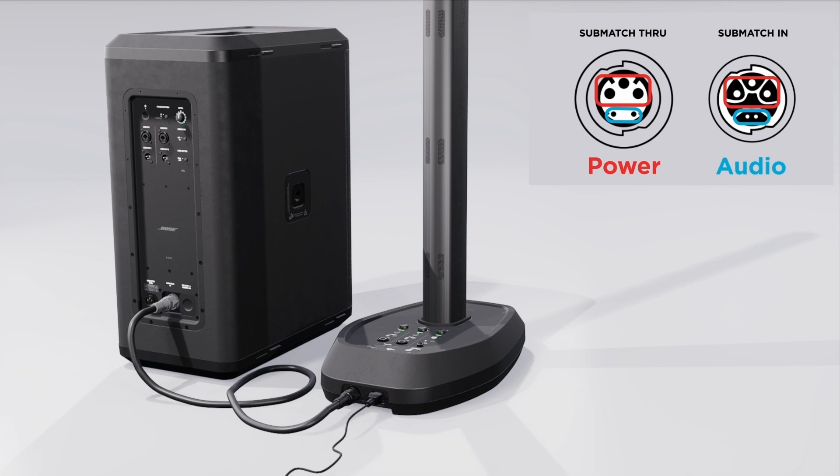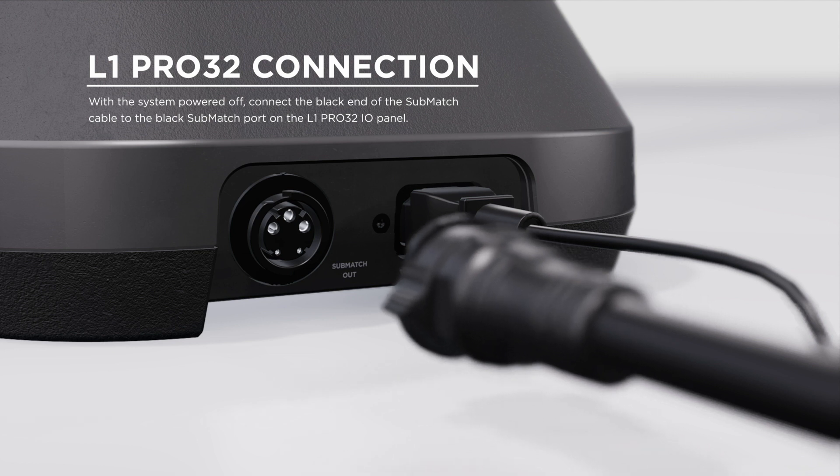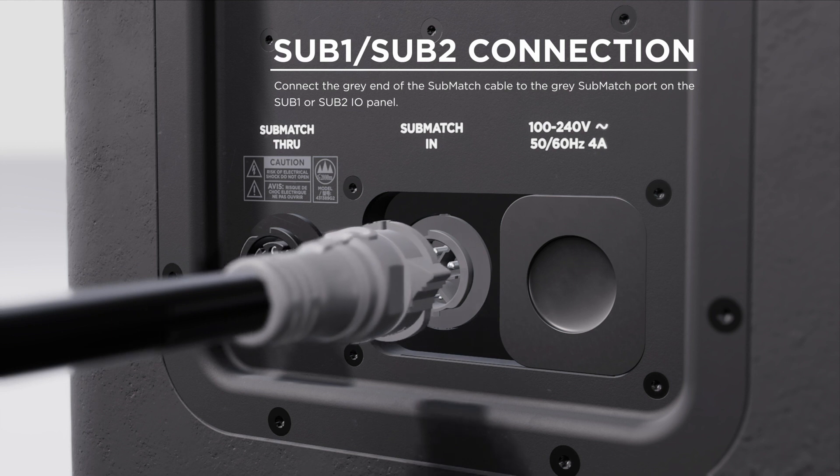With your L1 Pro 32 system powered off, connect the black end of the color-coded SubMatch cable to the black SubMatch port on the L1 Pro 32 IO panel. Connect the gray end of the SubMatch cable